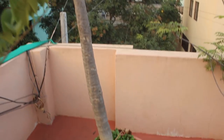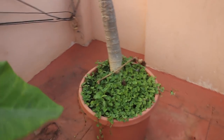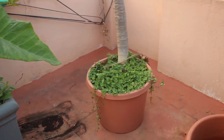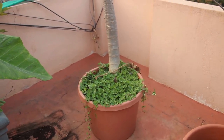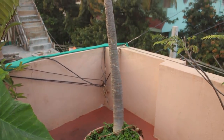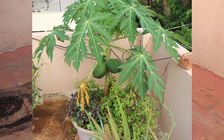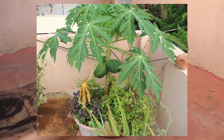It has given me a lot of papayas till now. Since it is bisexual, I need not pollinate the flowers. I also have some male papaya plants which I have kept for flowers and leaves.